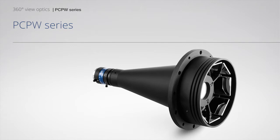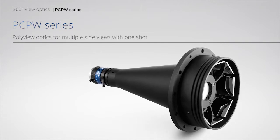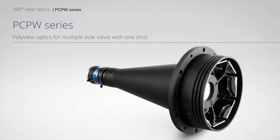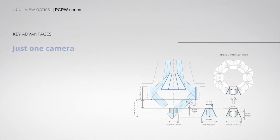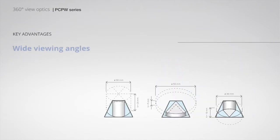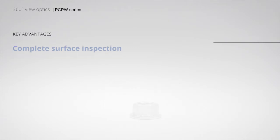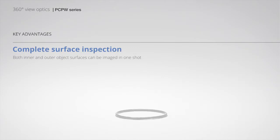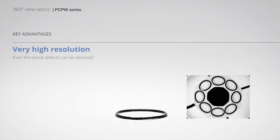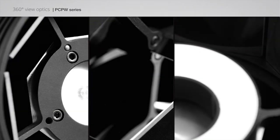PC-PC-PW series: Polyview optics for multiple sight views with one shot. Features just one camera, wide viewing angles, complete surface inspection, and very high resolution.